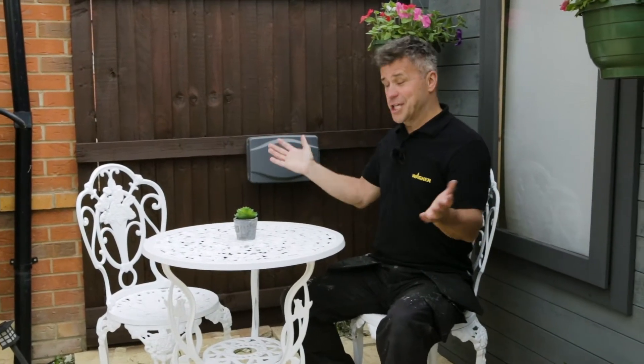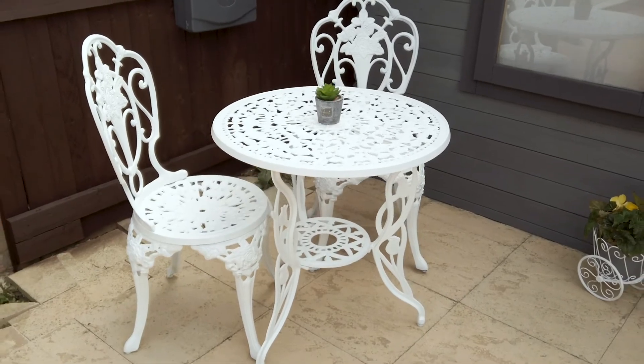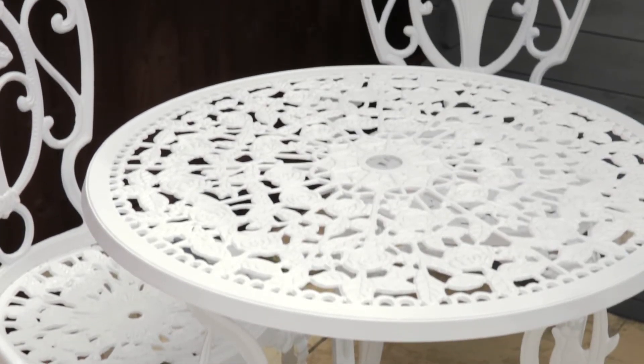That's my metal tables and chairs now complete. It's probably one of the most difficult jobs to do with a paintbrush, but not when you use your Wagner handheld paint sprayer.